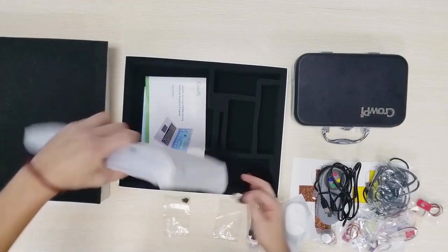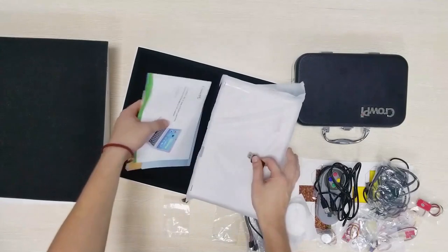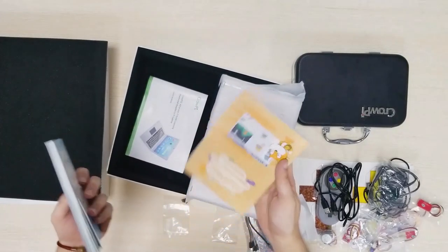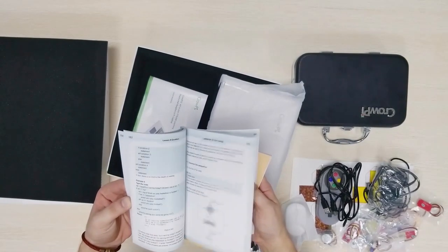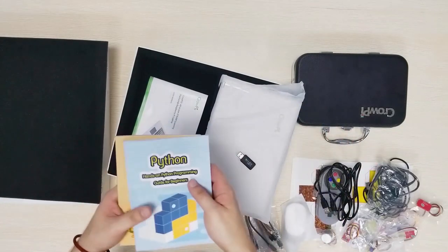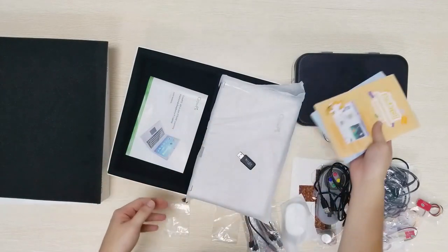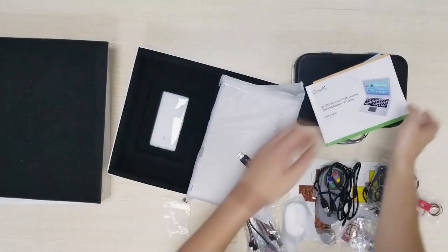Here we have some user manual and books. We have a Python book, we have a scratch book. That's pretty nice — very detailed in English. Previously we had to read PDFs. I had to read some PDFs from the CropEye 1 which made it very uncomfortable. Now we have printed books — that's great. We have some manual as well.